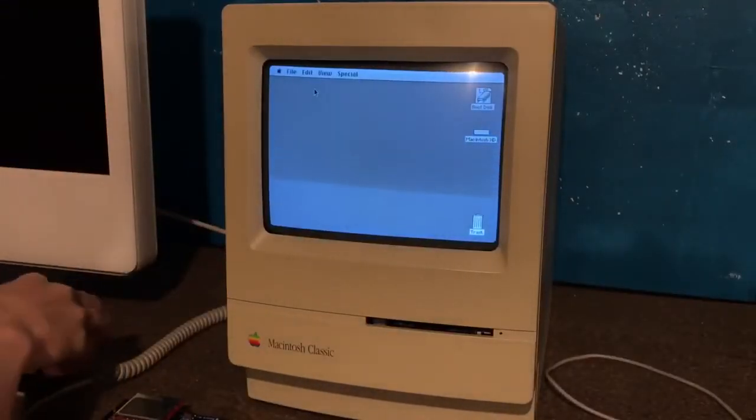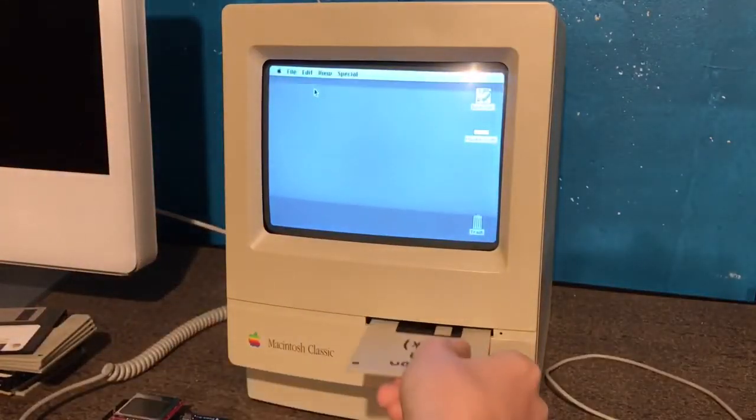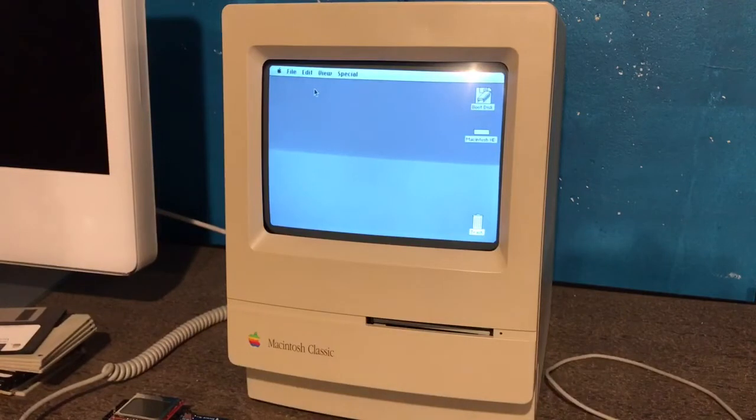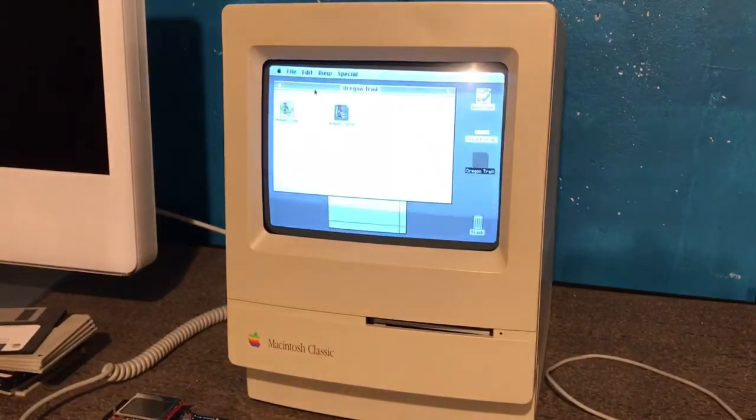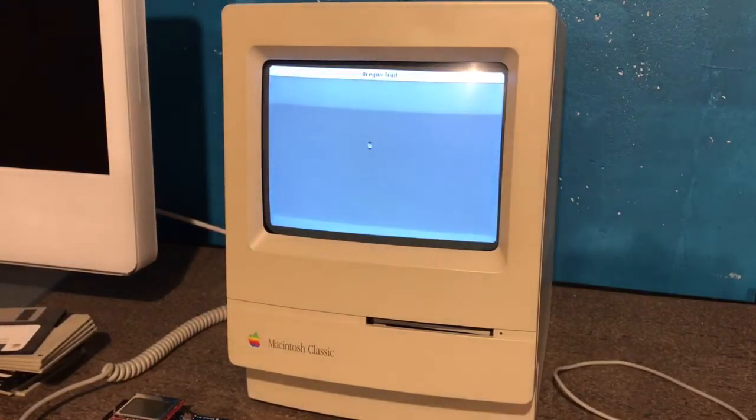However, one major upside this boot disk has is that it isn't a physical disk, so you won't have to do any of that annoying disk swapping. You can just load your program up via disk and you should be good to go without any annoying disk swaps, and it should take a lot less time than normal.